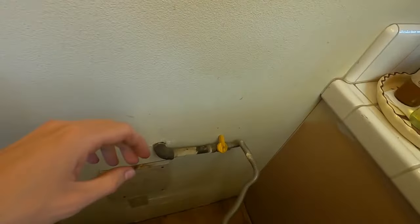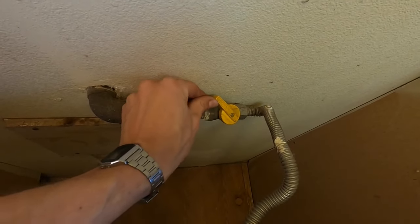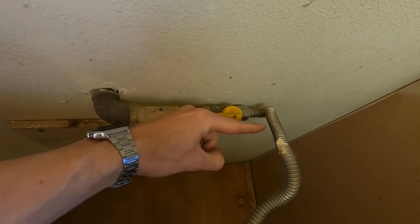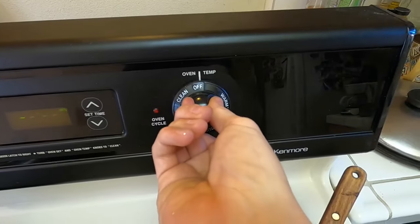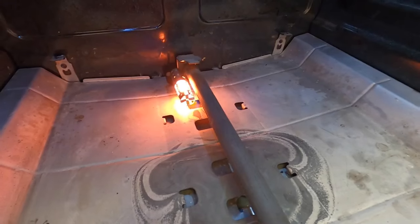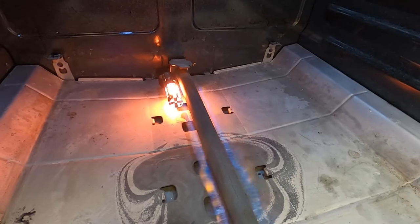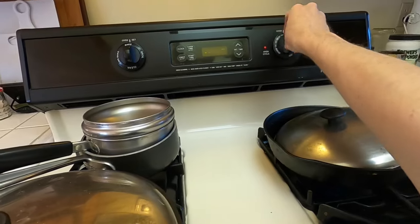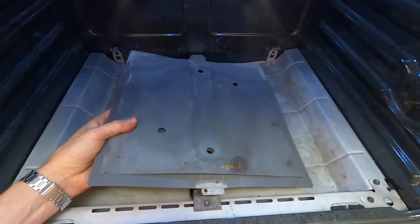Tuck the wires in the back so they don't get hung up on that bottom drawer. Now we can test the igniter — turn the gas back on by twisting the valve until it lines up parallel with the gas pipe, then plug the power cord back in. Turn on the oven, and the glow plug is working — let's see if it lights up. It is working — perfect!